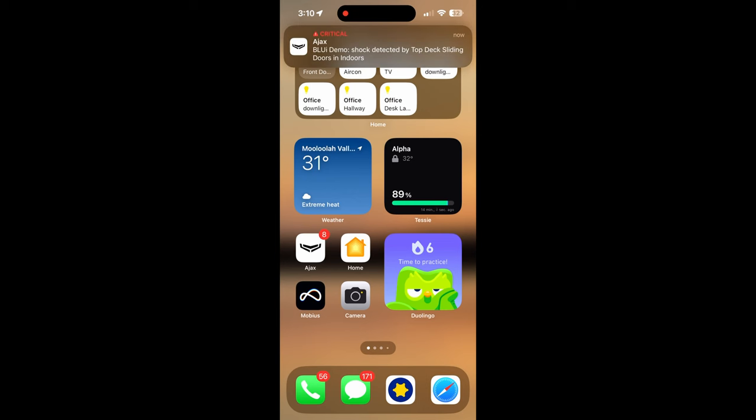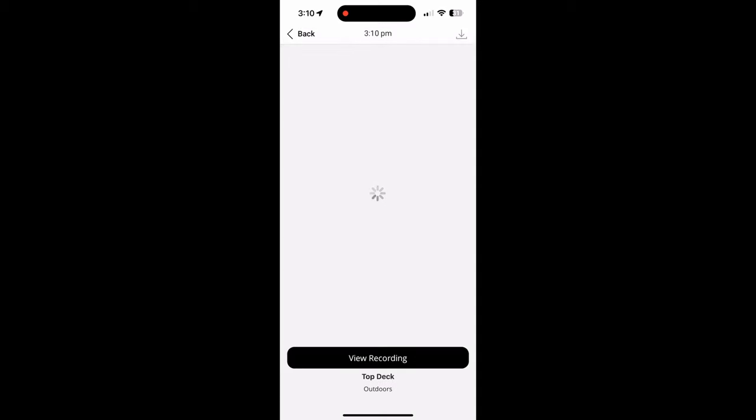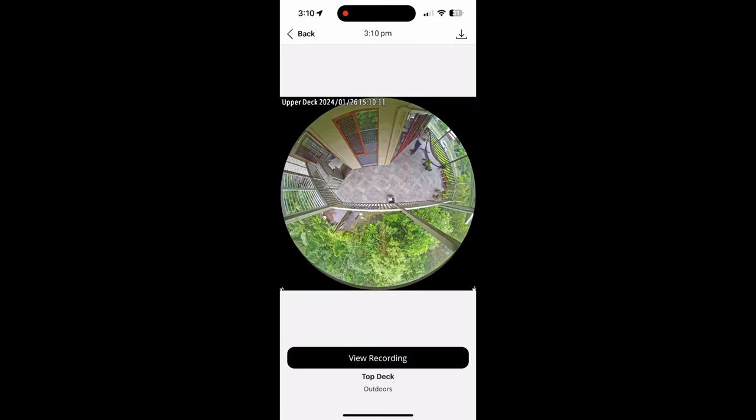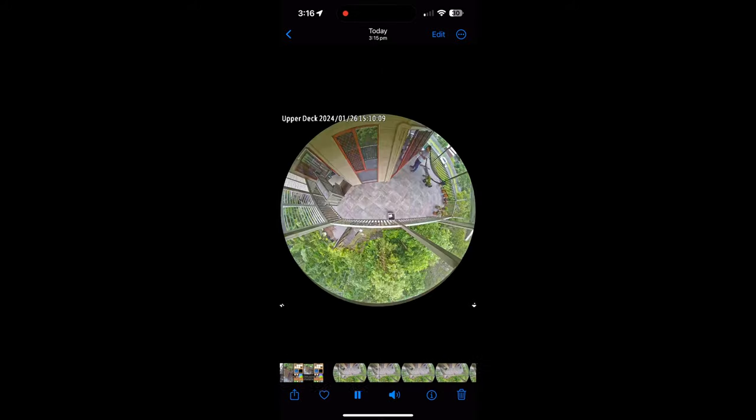Here I've gone out onto the deck and banged on the door, just set off the shock detector. You see the notification come through to my phone straight away within a few seconds. Then you can see a few seconds later that the system has captured a video clip from the adjacent camera. And again, there's that nice summary of the stop motion image. There's the clip that's been linked to the shock detector being triggered. We download the clip and it's ready to go. And that's the clip playing from my phone's photo roll. You can see it only took a few seconds after banging the door for the alarm to be triggered and the notification to come through.